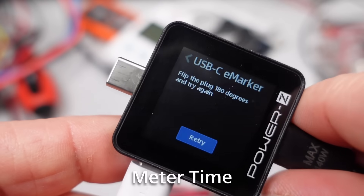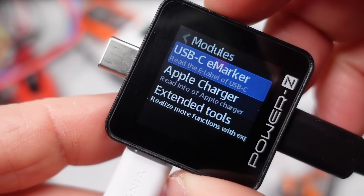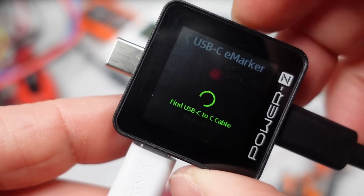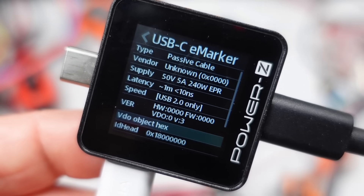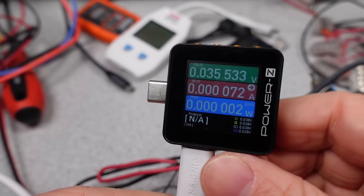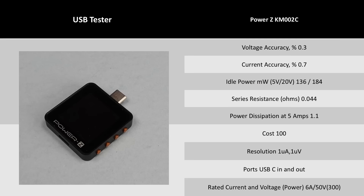Okay, it's meter time. Power-Z — it's the older model here. This is the most expensive meter, and the new version is even more expensive. It is the second most featured. The interface and display are fairly easy to use, the power consumption is reasonable, and the series resistance is quite good. The voltage and current accuracy is better than 1%, which is great for a device this tiny. It has a full, featured PC software package.